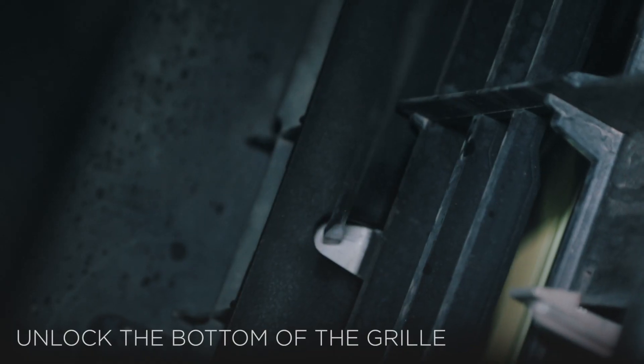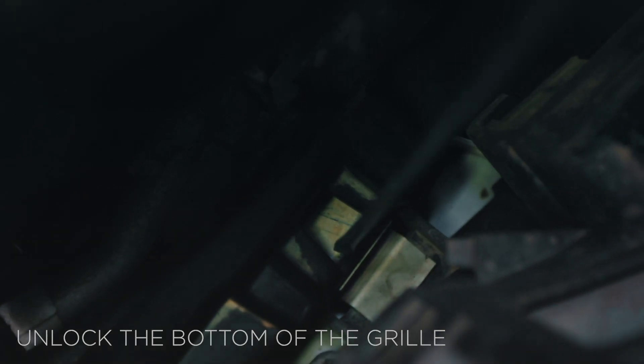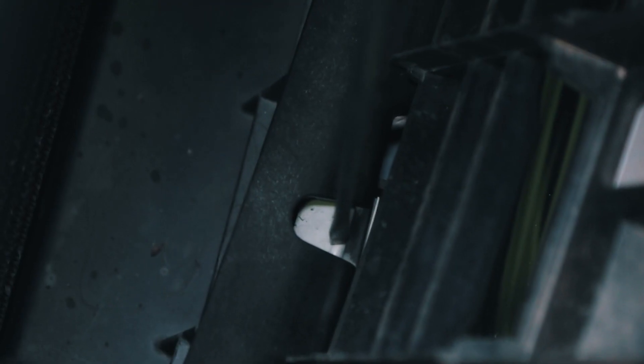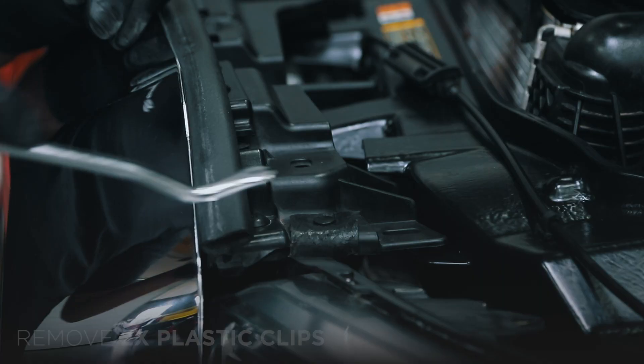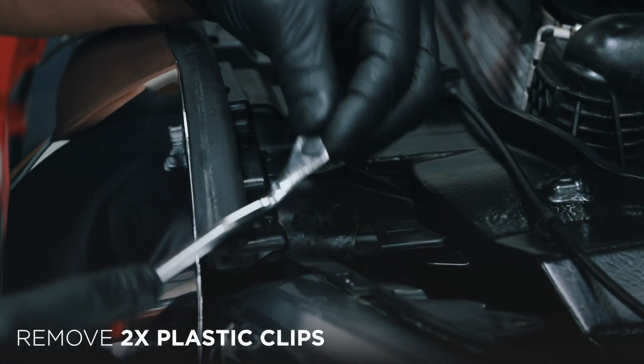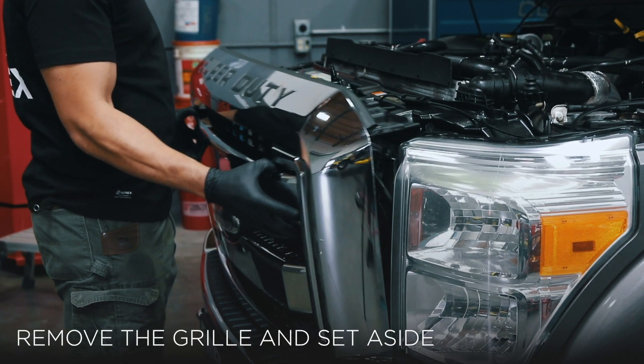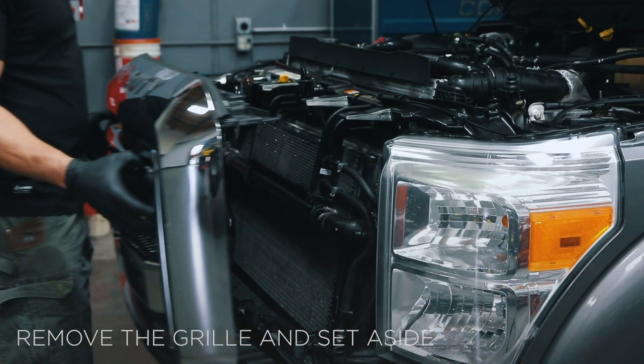Using the Phillips screwdriver, push down and unlock the three clips located on the bottom of the grille. Then, remove the two plastic clips located at the upper corner of each headlight. Carefully unfasten and remove the grille and place it aside for later reinstallation.